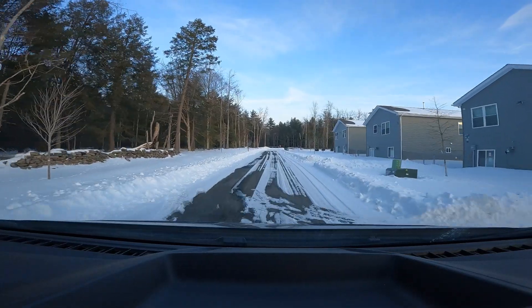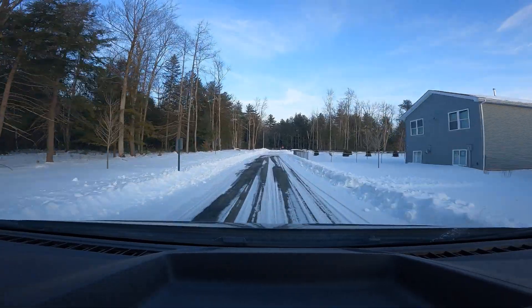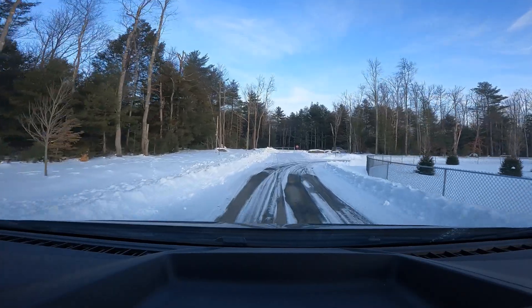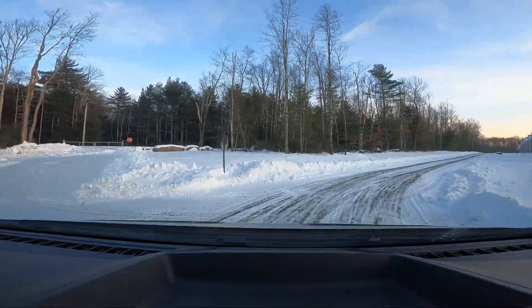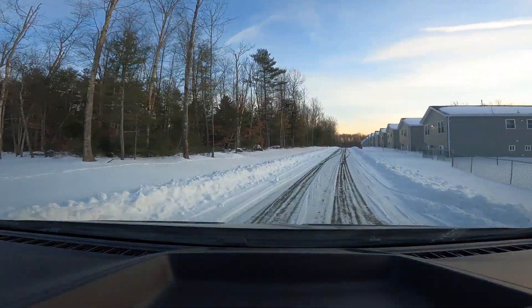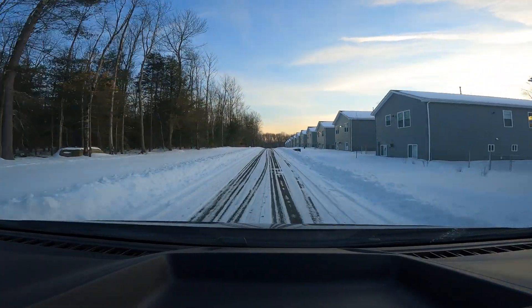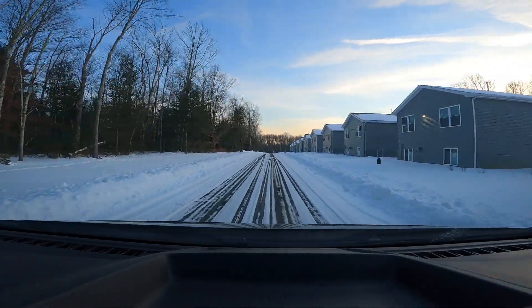I just dropped the master keys off to the caretaker — that's finally done. The only thing left is the electronic strike but that's being billed to someone else. This is all finished up. It is 5:02 and I am headed home. I appreciate you guys watching and if you like it leave a thumbs up.